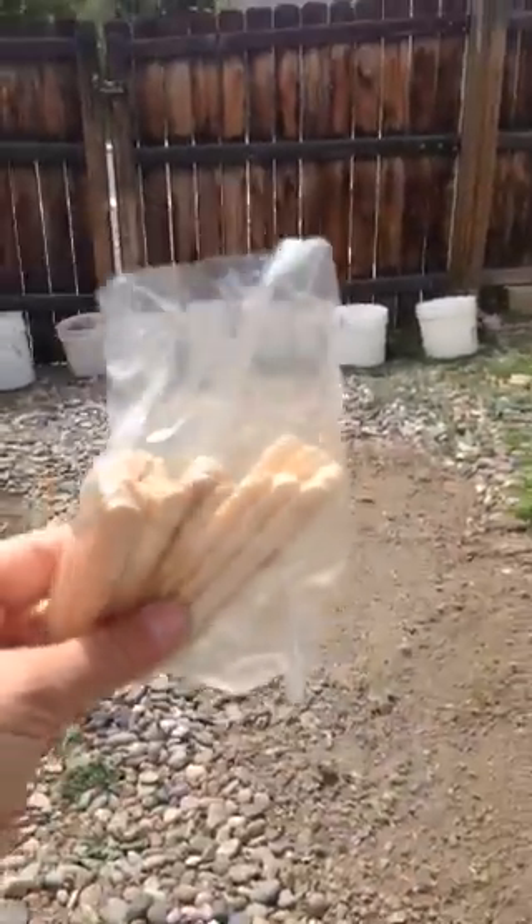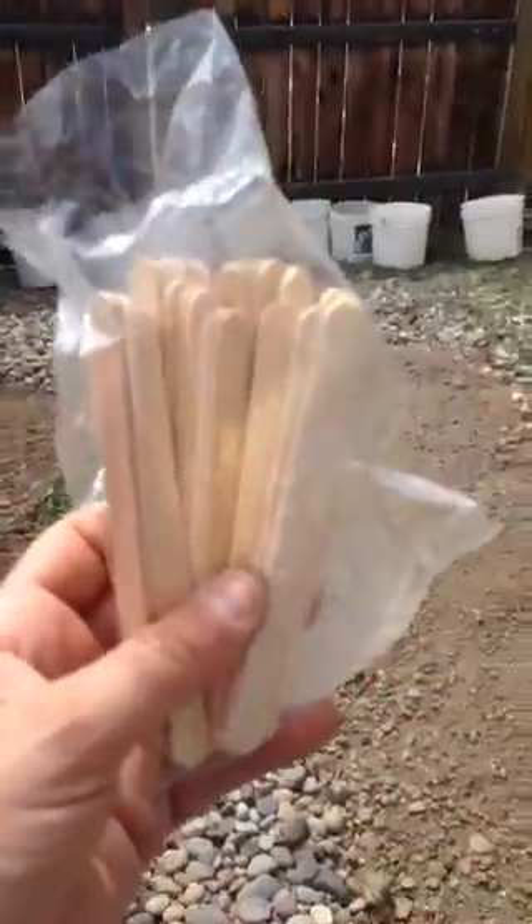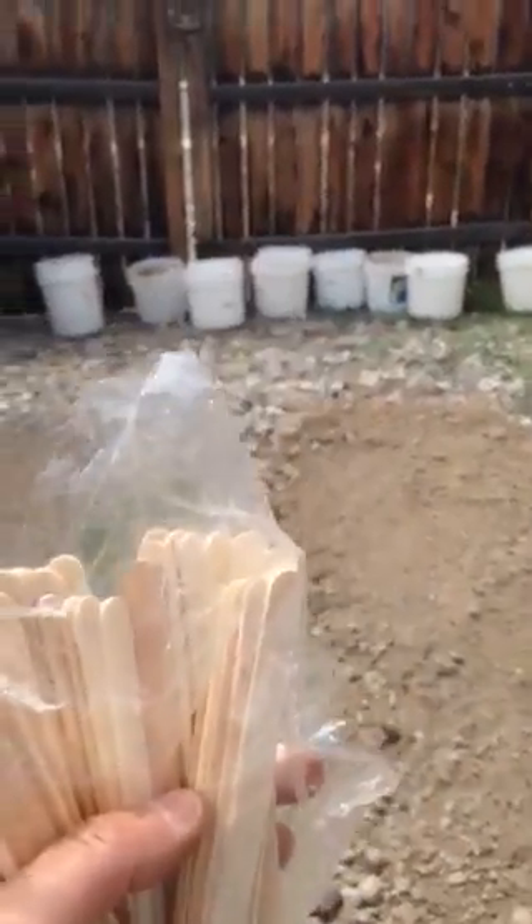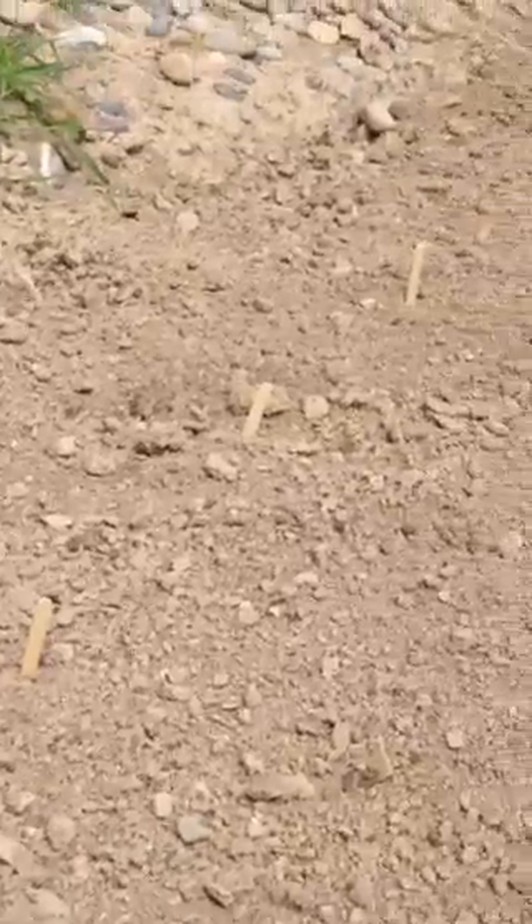I bought some of these sticks. You will see these in the craft stores where the kids crafts are — I bought mine at the supermarket. I use these to mark one foot. As you see here, my little sticks are 12 inches apart.